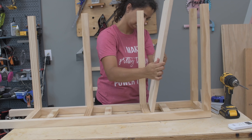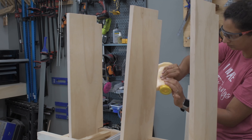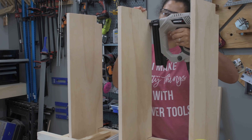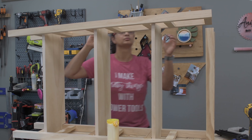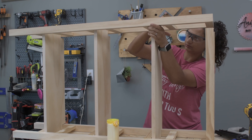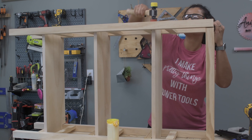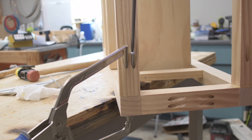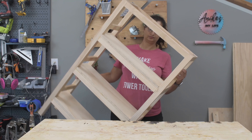Now the shelves fit in perfectly. Once they were in I added wood glue and then attached them to the rails using finish nails. Then I brought in the other frame which was nice and snug — in fact I had to tap it in with a mallet to make sure everything fit in perfectly. Then I went ahead and attached the long sides with the pocket hole screws to complete the entire frame of the bookshelf.